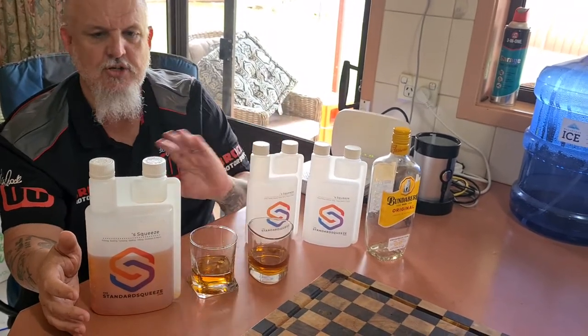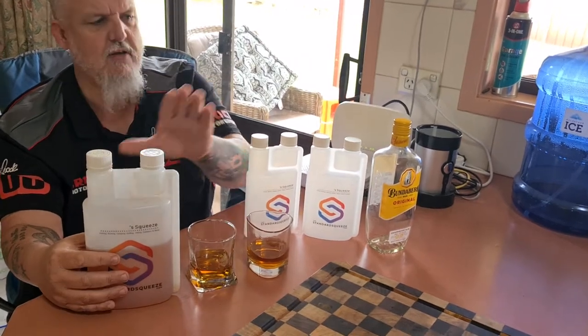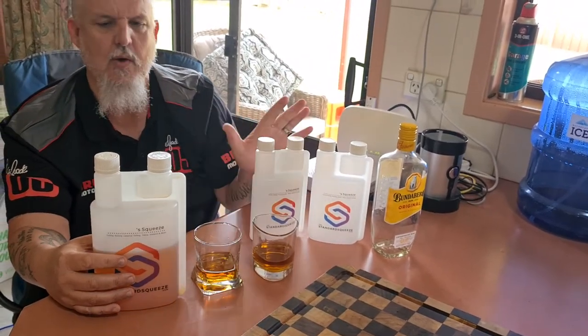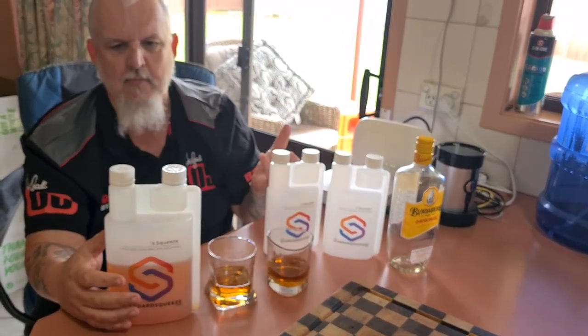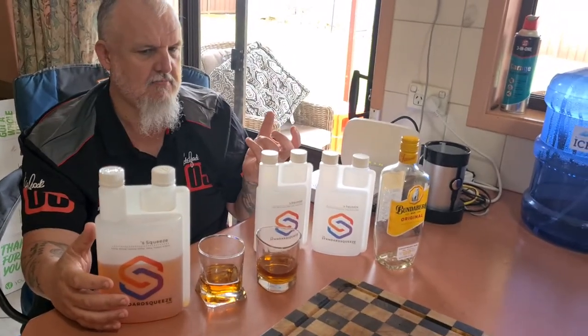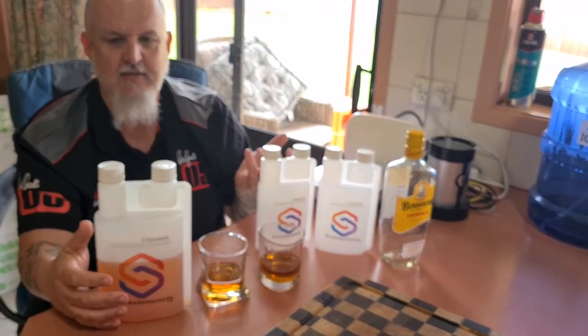They have different packs available. This one might be $30 and this one might be $24, but check the website. They do different packs and different sizes — I think they've even got a cocktail pack. A simple idea but I think it's great.